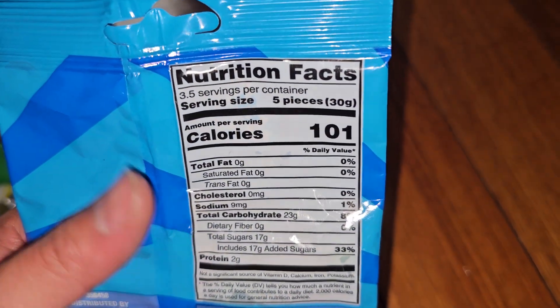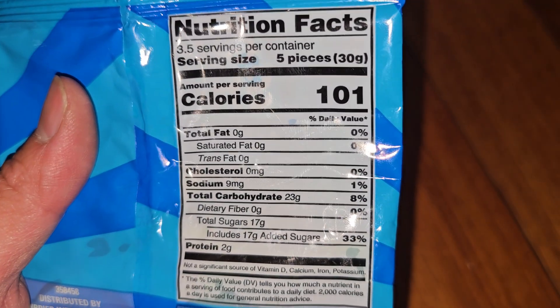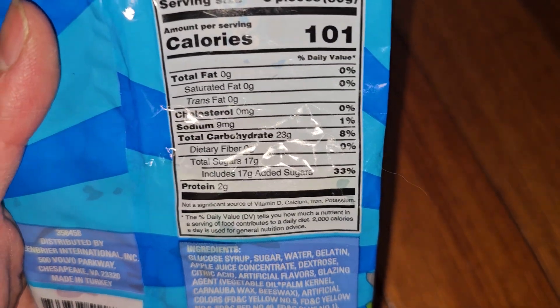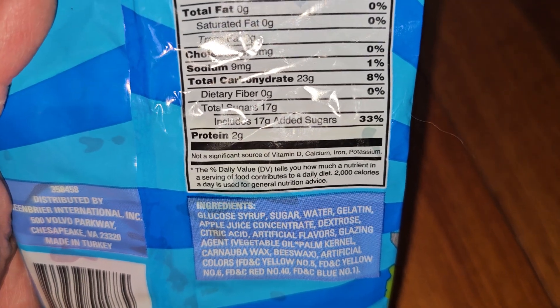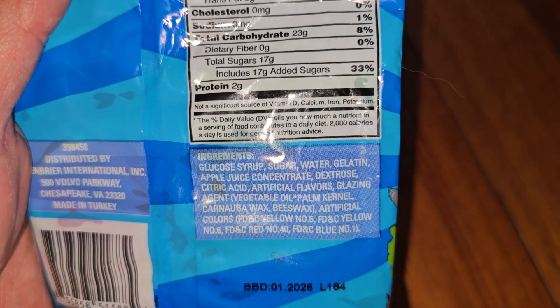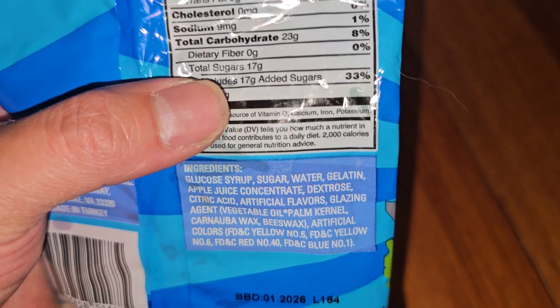Nutrition — what nutrition? 3.5 servings, 5 pieces per serving, 30 grams, 101 calories. All there is in here is 9 milligrams of sodium, 1%; 23 grams of carbs, 8%; 17 grams of sugar, which is all added sugars, 33%.